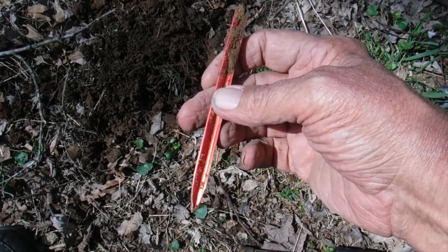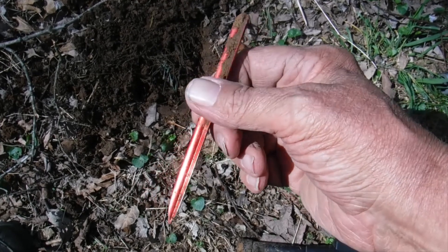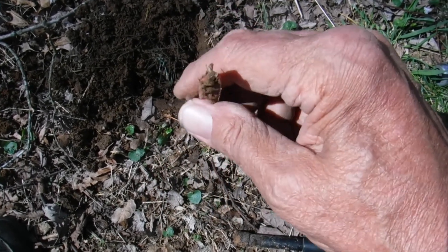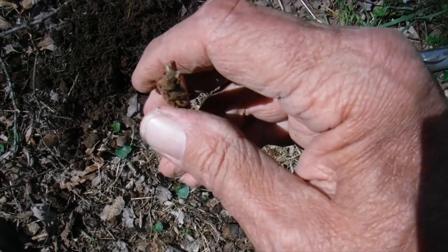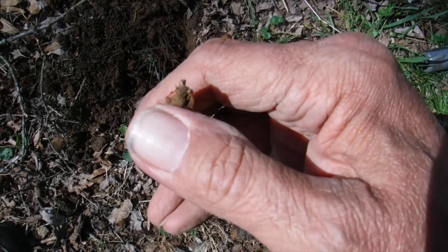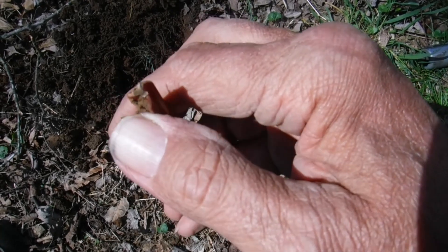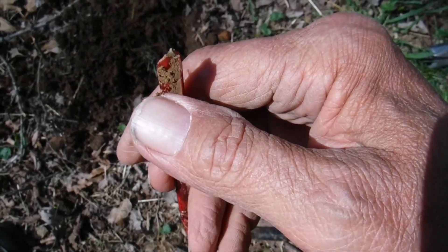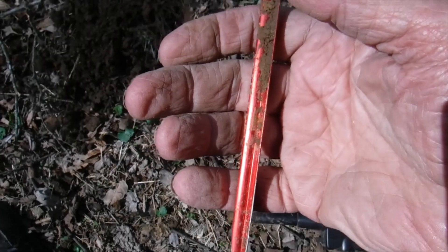That's my best find so far today. I did find a big filled can slaw, and I thought it was a tent spike at first, but it looks like it had something else on there because it's not completely broken all the way around — like it had something on top of it. Anyways, on to the next one.